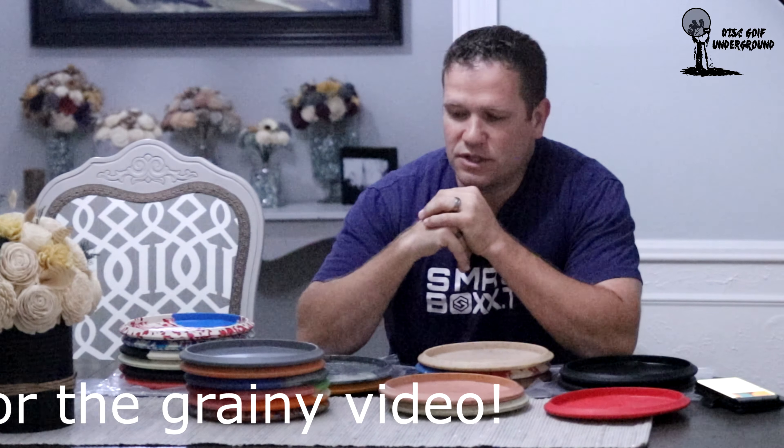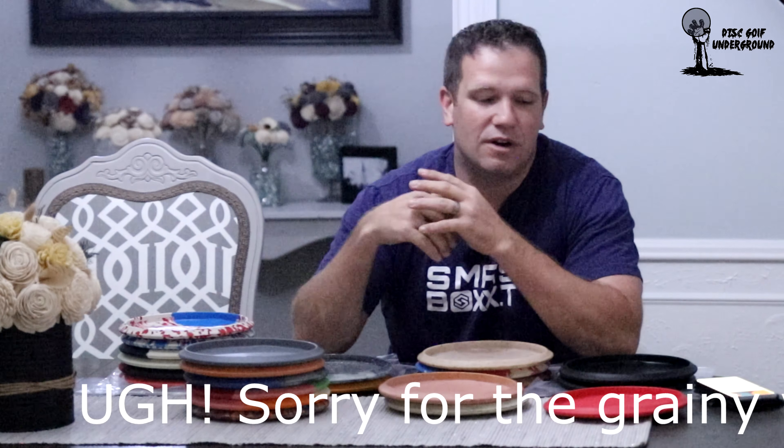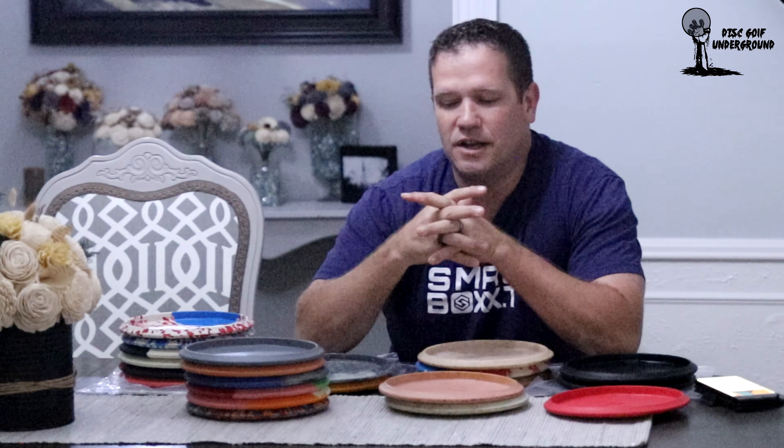The reason I'm making this video is mostly because of its historical value. I like the Vibram Disc Golf company even though they're not around anymore. I like the Vibram Ibex, and there's a lot of confusion sometimes with the Vibram Ibex as to what the back of the flight plate means and which mold is which. Since I have a fairly decent collection of them, I thought I'd just make this quick video and show off what some of the discs look like.